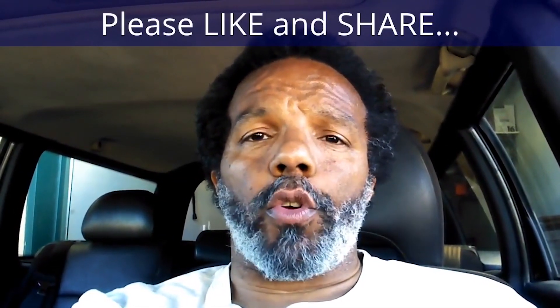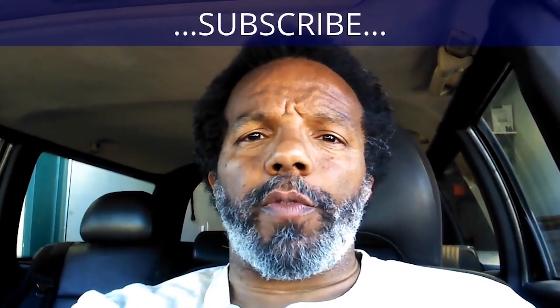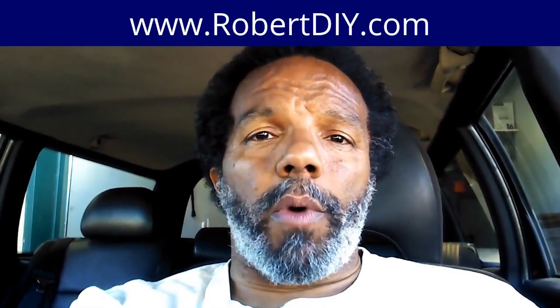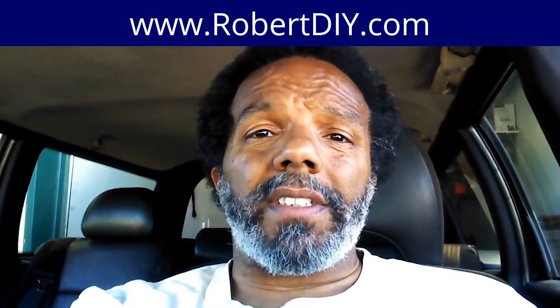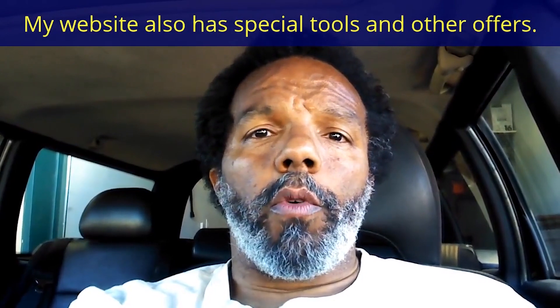If you feel that this information was useful, please like it and share it with your social media friends. You can subscribe to my channel so that you will get notifications of future videos that I post. You can follow me on Twitter, and if you need to contact me directly, please visit my website. If you have any questions, leave them below and someone or myself will reply to them. Thank you very much for watching. I'll see you next time. Bye.